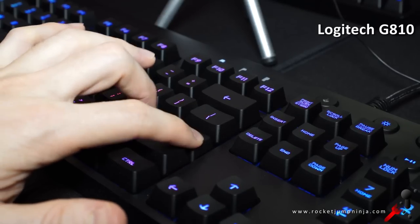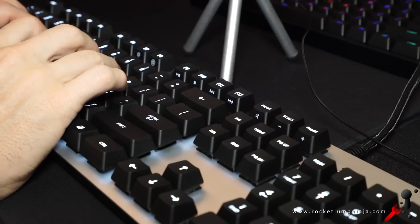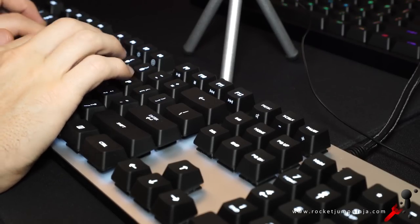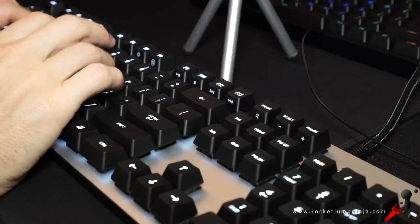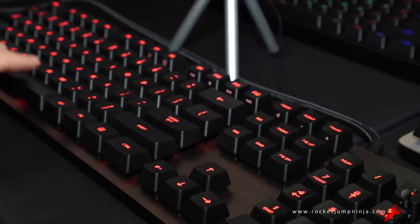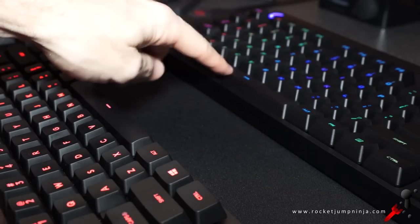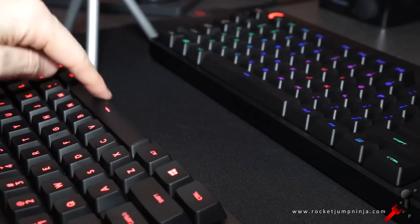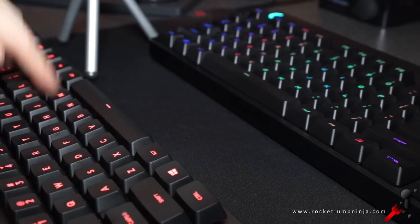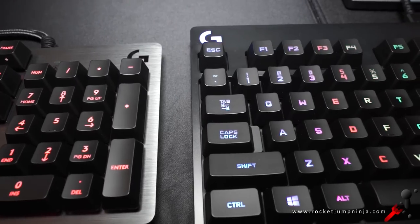Even the big keys like Shift and Enter feel quite stabilised on both, which is really good, and they're even better on the G413s. So while I kind of prefer the build quality of the G413s, the metal plate seems to make the ping sound louder and typing feels and sounds like it has a bit more rattle than the others.